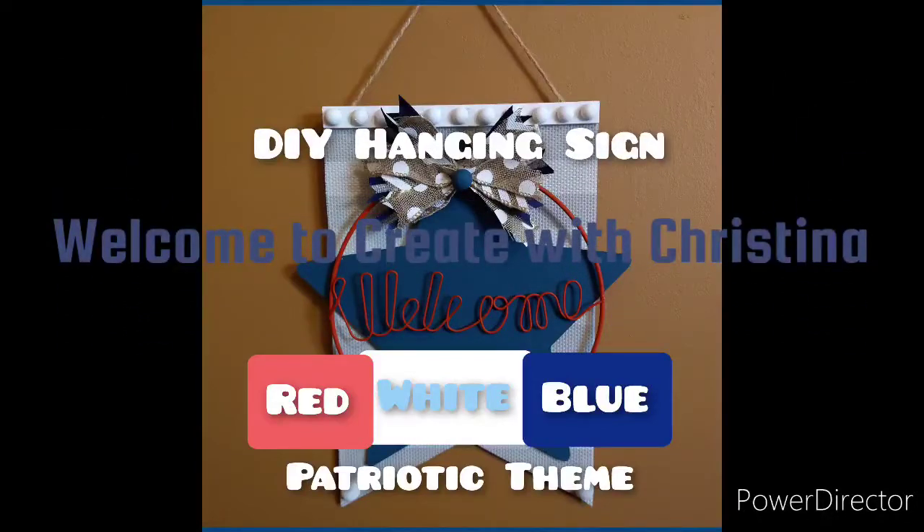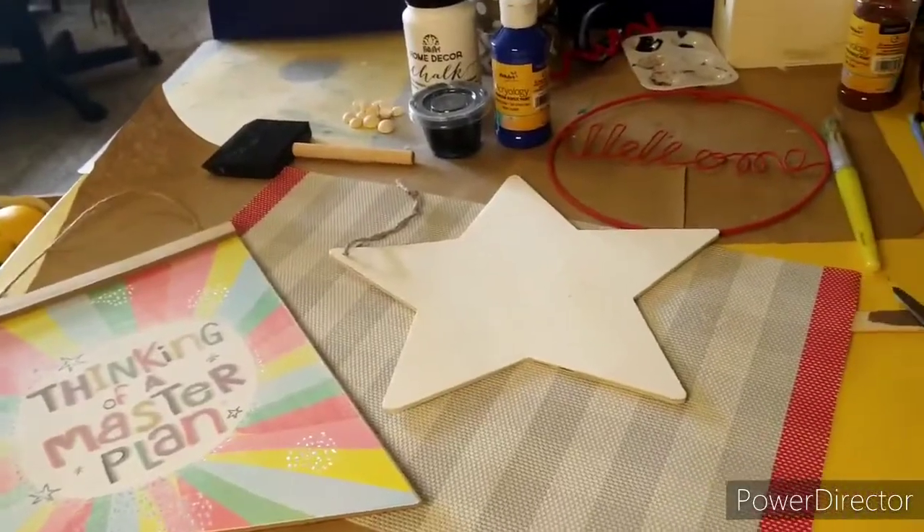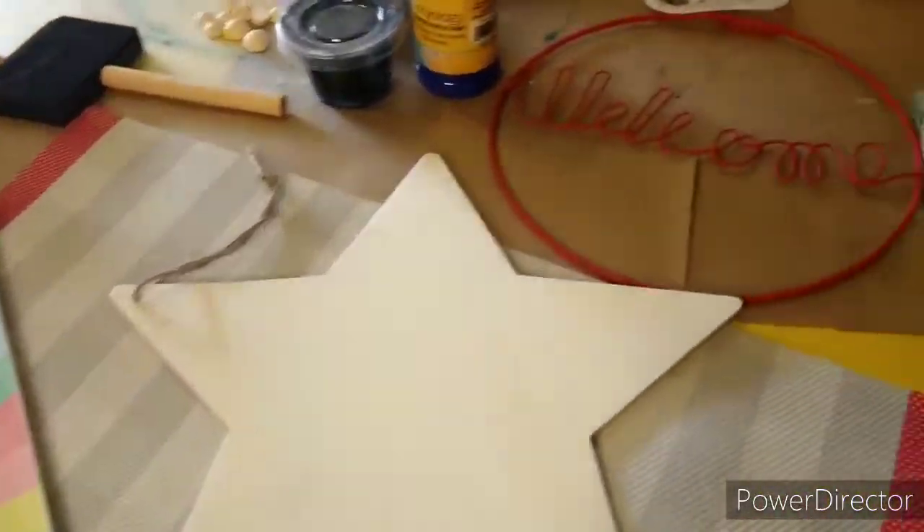Welcome to Create with Christina. Sticking with the patriotic theme, I'm going to show you how to transform this sign from Dollar Tree into a super cute red, white, and blue hanging welcome sign.